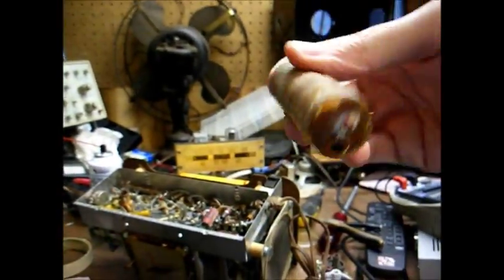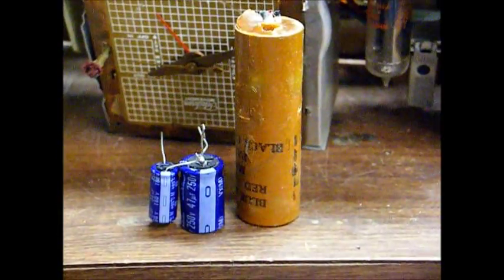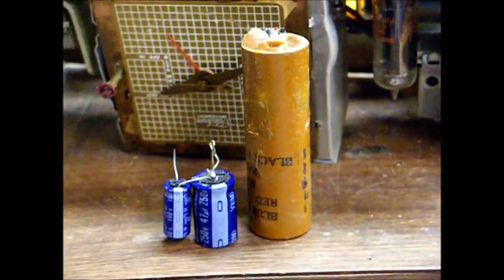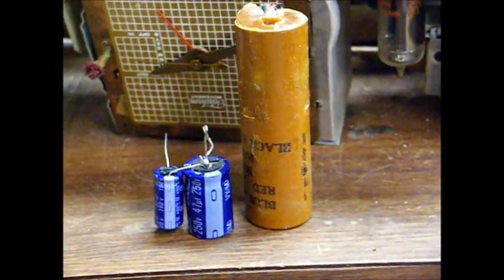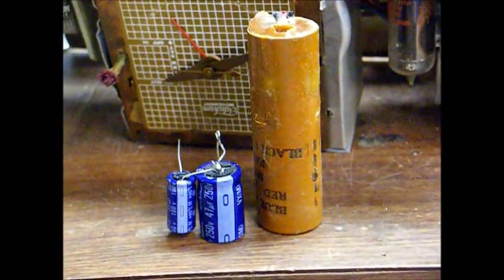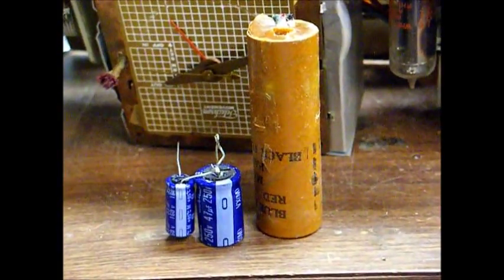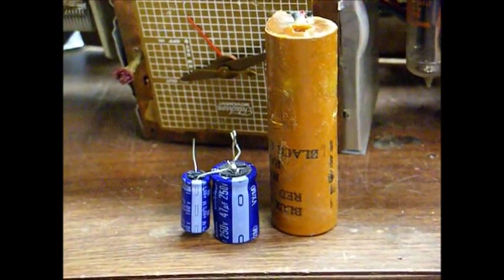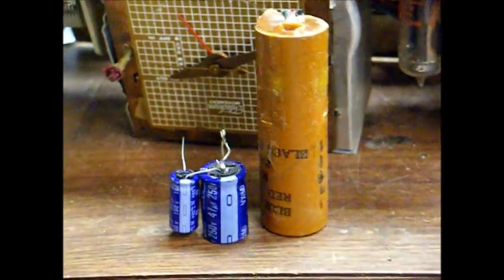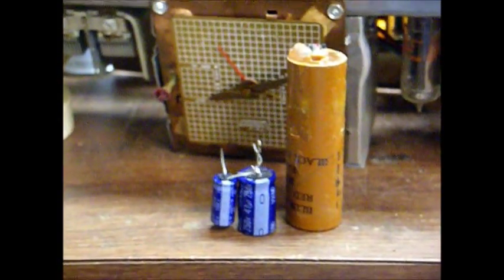And there's your old bad capacitor. For size comparison, on the right you see the original capacitor that came out of the radio, and on the left you see the two modern capacitors we're going to use to replace it. I've chosen a 47 microfarad at 250 working volts, and a 33 microfarad at 160 working volts to replace the original 30 microfarad 150 volt section of the old capacitor.